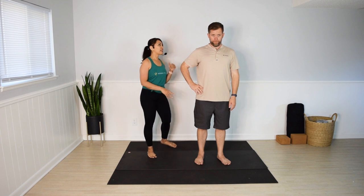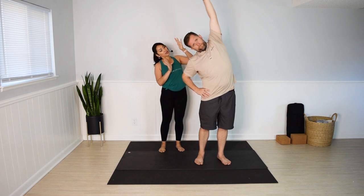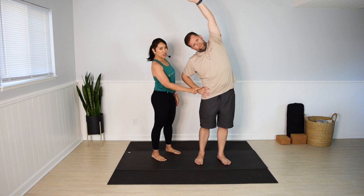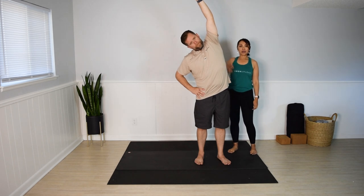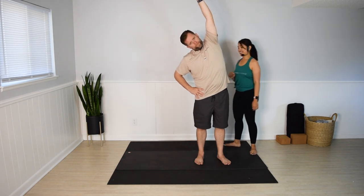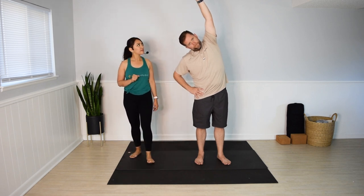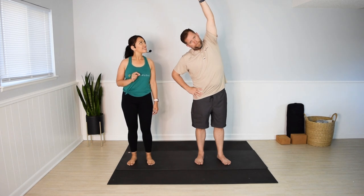Let's begin with a standing side stretch. Place your right hand on your right hip and reach your left arm up. Inhale, lengthen, reach up, and exhale, fold towards the right. Use your right hand to gently push the hips towards the left. Feel the lengthening in the left side of the body. Take one more deep breath here. Release back to center. Switch sides.